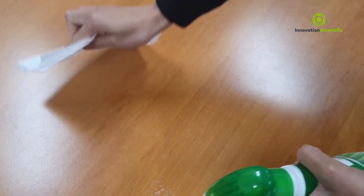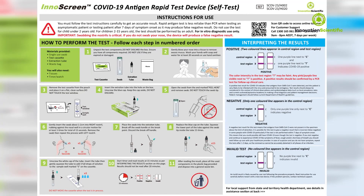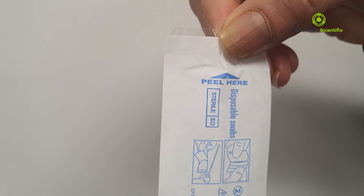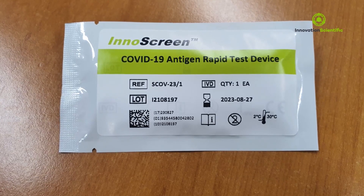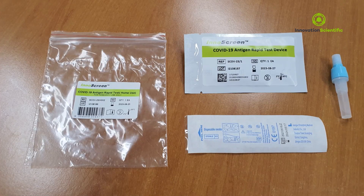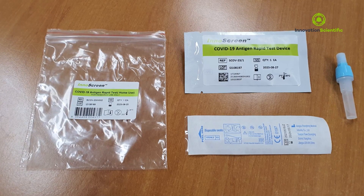Lay down the components on a clear and clean surface. To perform the test you will need: instructions for use, one single-use sterile swab for collecting the sample, one extraction tube, one individually packed test device, one waste bag. You will additionally need a timer and tissues.